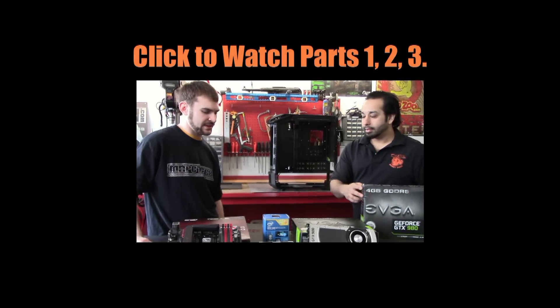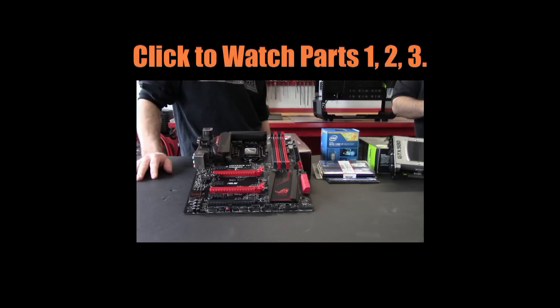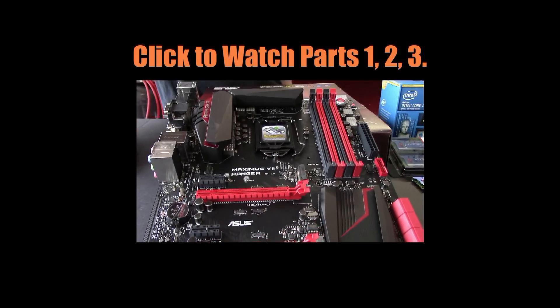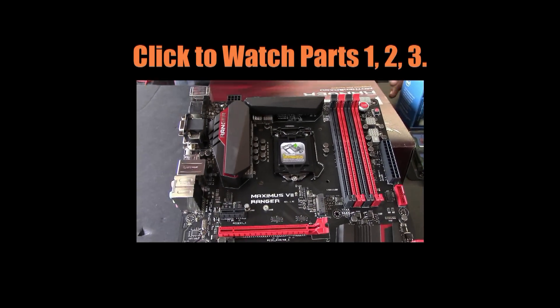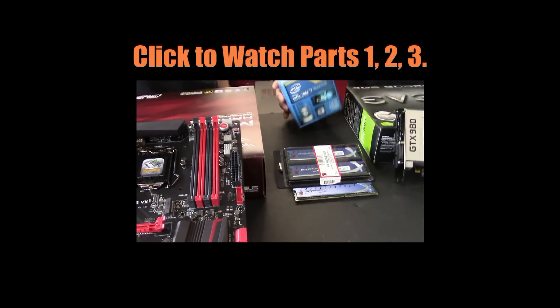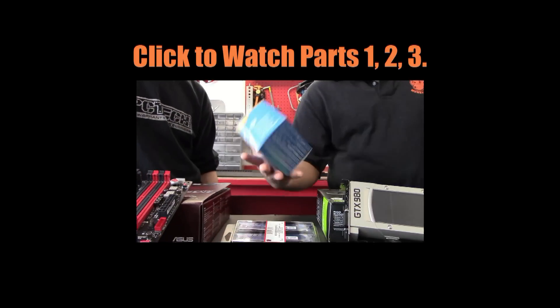We're going with the Intel 4790K and we're using the Asus Maximus 7 Ranger for the motherboard. We will be switching out the RAM — we have blue right now and we'll be switching out for silver later, just so it matches our color scheme a little bit better.